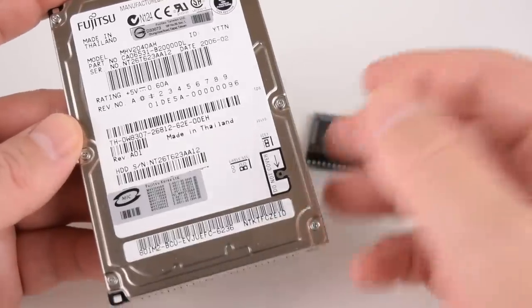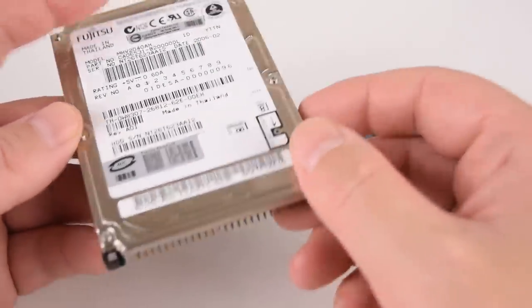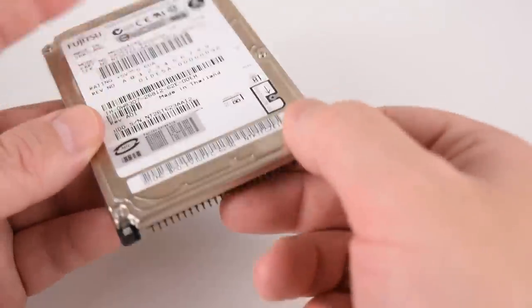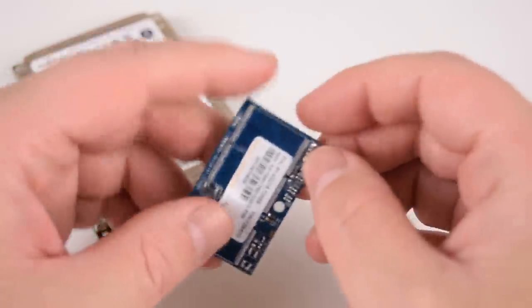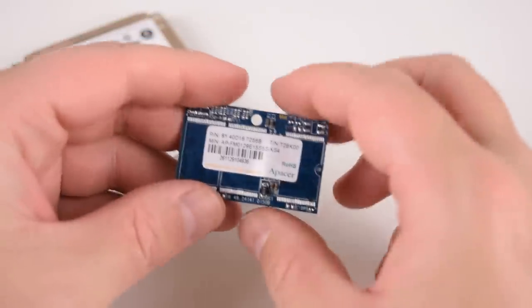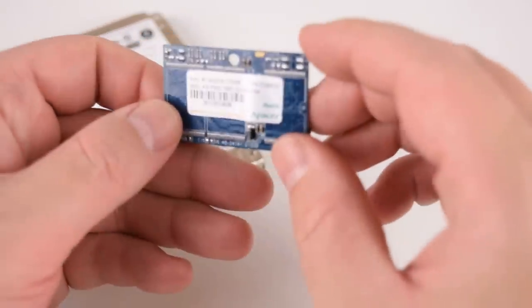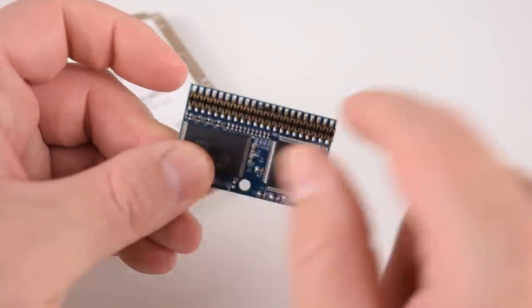Here we have a 2.5 inch hard drive which is typical for an old laptop. It has a capacity of 40 gigabytes and we can see the 44 pin IDE connector here. For thin clients you very often find these DOMs or disk-on-a-module. These are flash storage — this one is about 4 gigabytes or maybe just a gig — and they also have 44 pin IDE connectors.